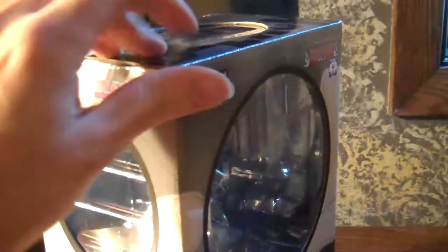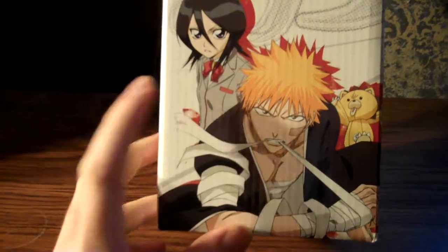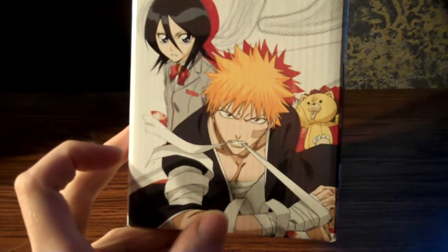It's pretty much the same design for all the Bleach boxes except they've got different colors and whatnot. Here we've got illustrations of Rukia, Ichigo, and Kon — and the exact same illustration on the other side.